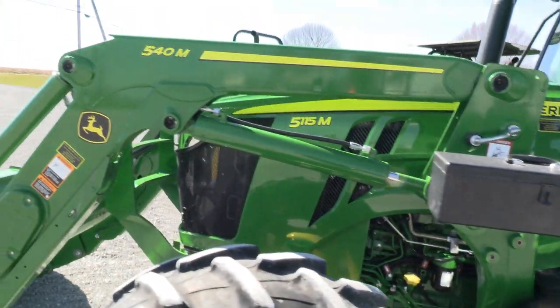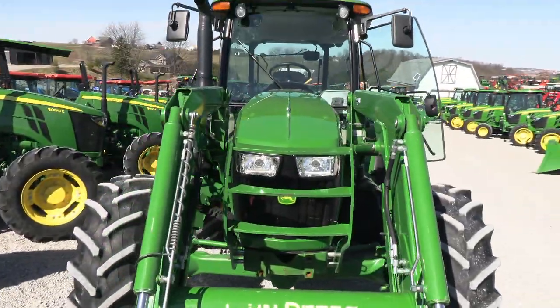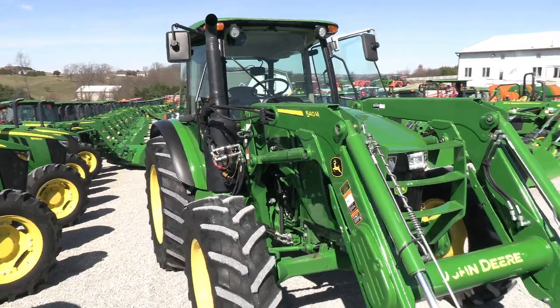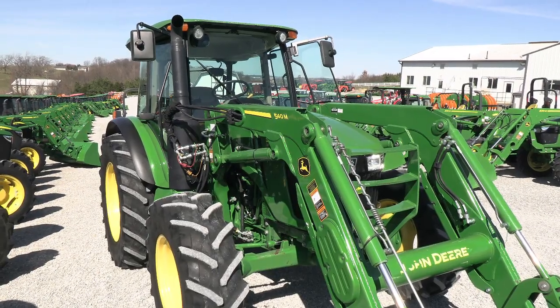We do take trades and offer financing for qualified customers. We can also arrange delivery within the U.S. We have approximately 150 used tractors on our yard. If you have any questions regarding this tractor or any of our other used machines, please contact us at masttractor.com.